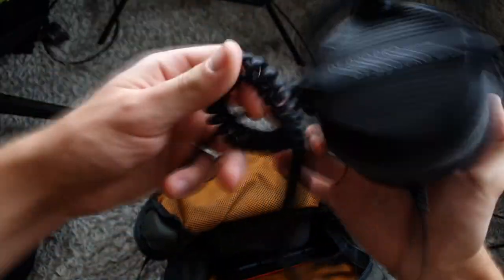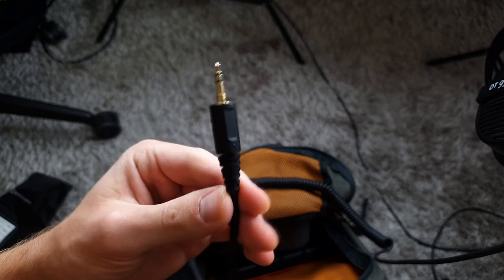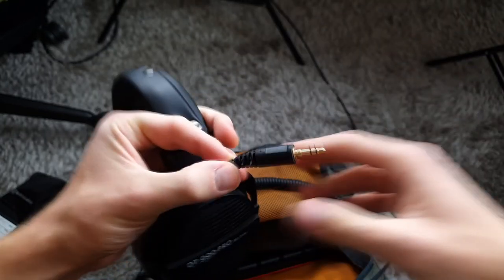They have a coiled telephone-style cable — I don't quite like it because it's a bit flimsy and moves around a lot — but the plug is pretty decent. It has a connector where you can screw a bigger jack onto it.